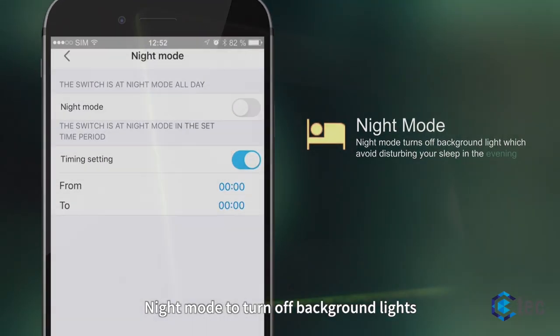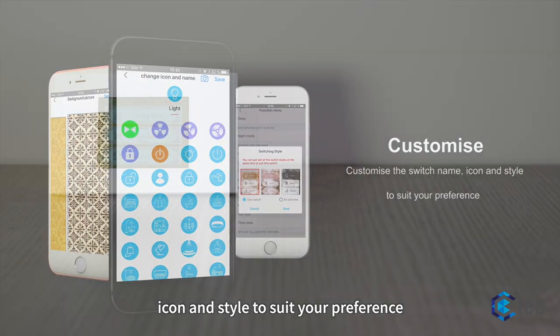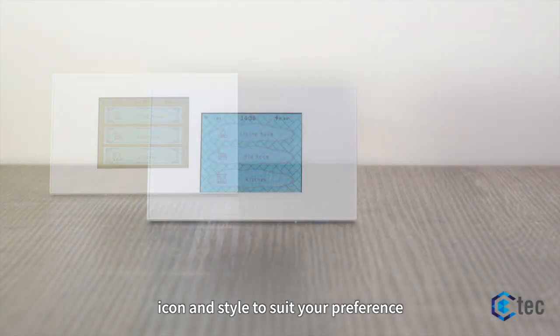Night mode turns off background lights. You can also customize the switch name, icon, and style to suit your preference.